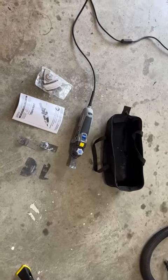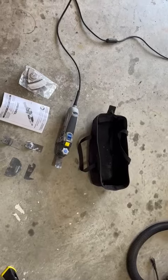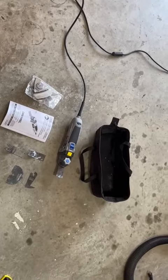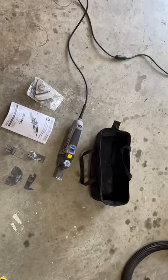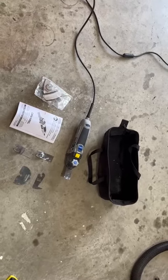Hey everyone, it's Nick Palacelli and this is another What Nick Thinks product review — my Dremel MM50 Multimax Oscillating DIY tool. I've had this for three years and it works really great. It's very powerful and it does so many different jobs.